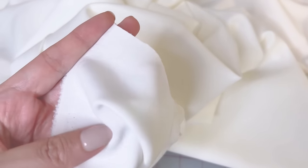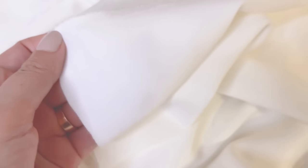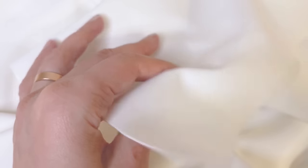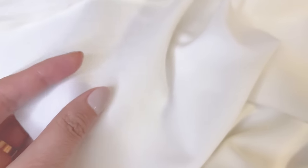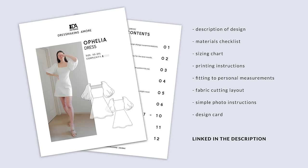Here I'll be using a white techno knit fabric, but you can also use any knit fabric that holds its shape. This would be something like scuba, a ponte knit fabric, or a double brushed poly for a lighter version. There's more information about the fabric choice in the instructional ebook that comes along with your pattern.